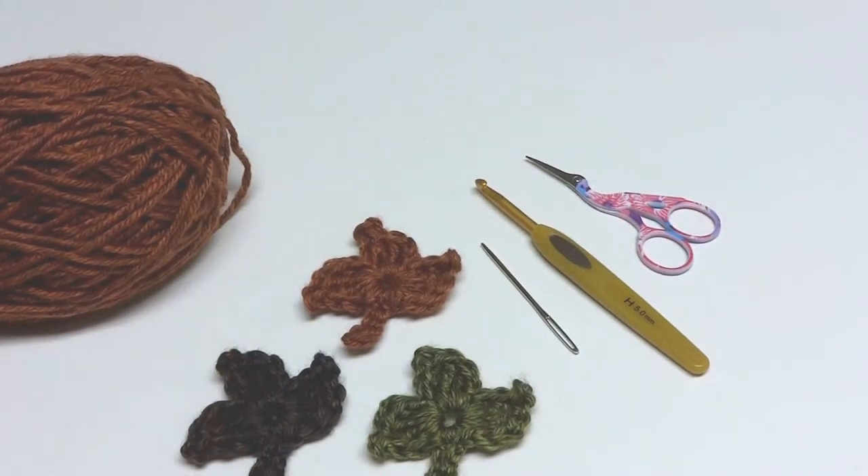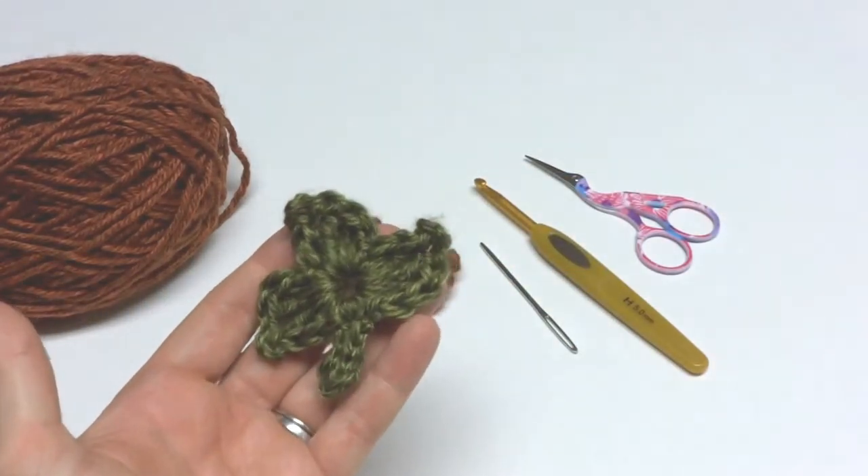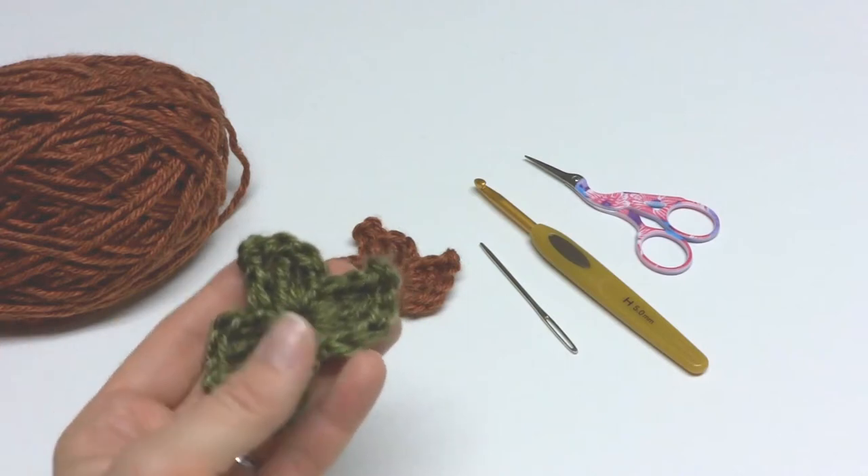Hi everyone! It's Jennifer from Fiber Flux. In this video I will show you how to crochet a one round maple leaf. This is part of my one round fall leaf series.